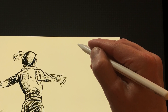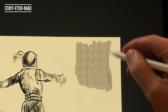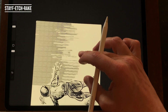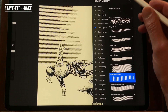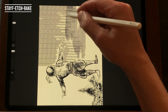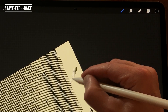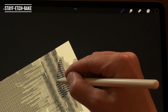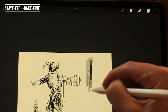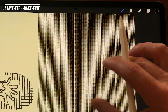Stave Edge Rake — this brush creates parallel lines and is set to the canvas. By default it creates perpendicular lines. When you rotate the canvas 90 degrees it creates horizontal lines. When you rotate your canvas in different degrees the brush will be set to that degree. This brush is great for drawing skies or filling in the tint in larger areas. Stave Edge Rake Fine — this brush creates smaller lines than the Stave Edge Rake. You can create the same effects with it.